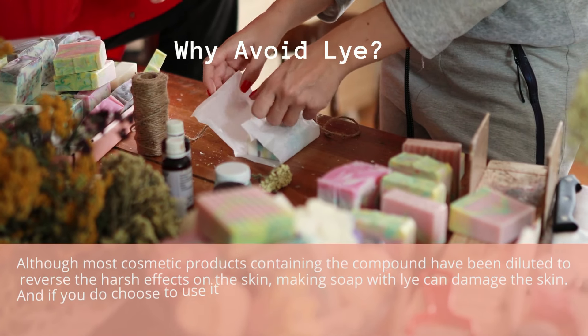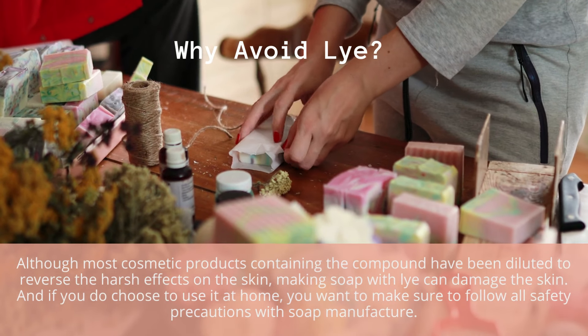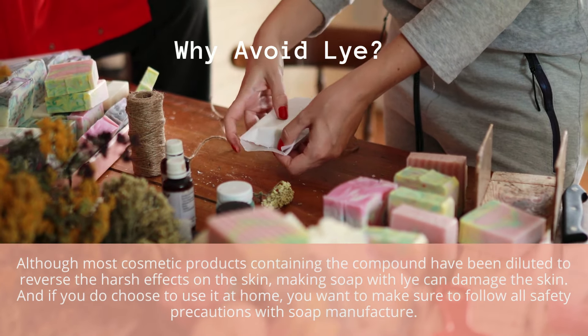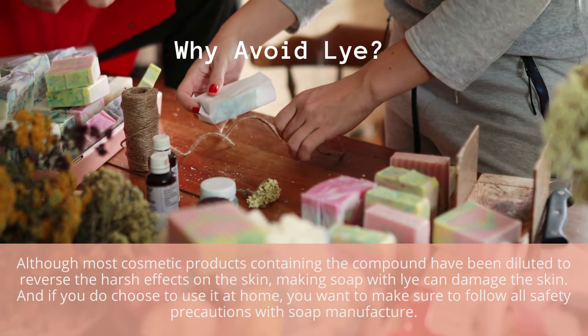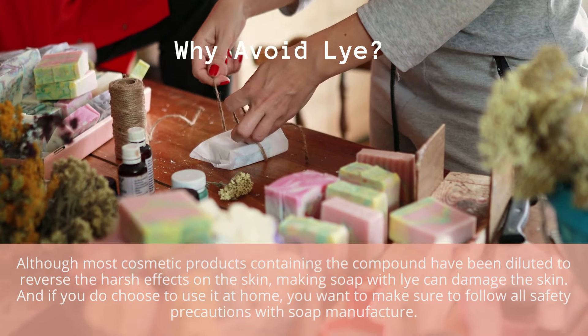Although most cosmetic products containing the compound have been diluted to reverse the harsh effects on the skin, making soap with lye can damage the skin. And if you do choose to use it at home, you want to make sure to follow all safety precautions with soap manufacture.